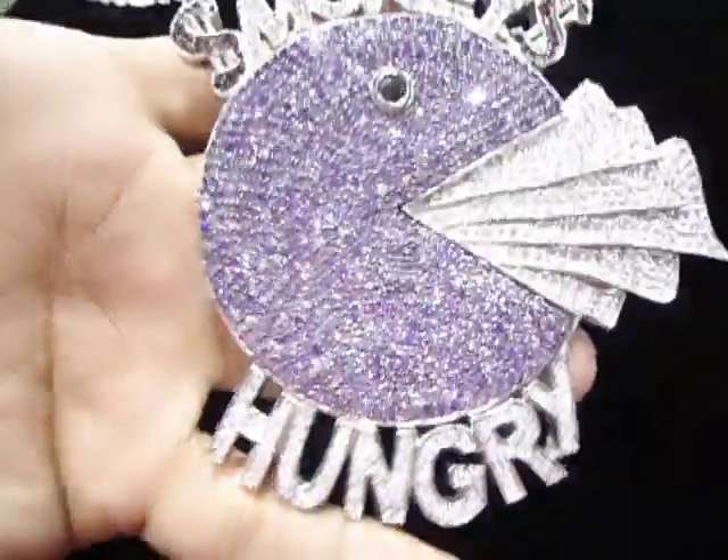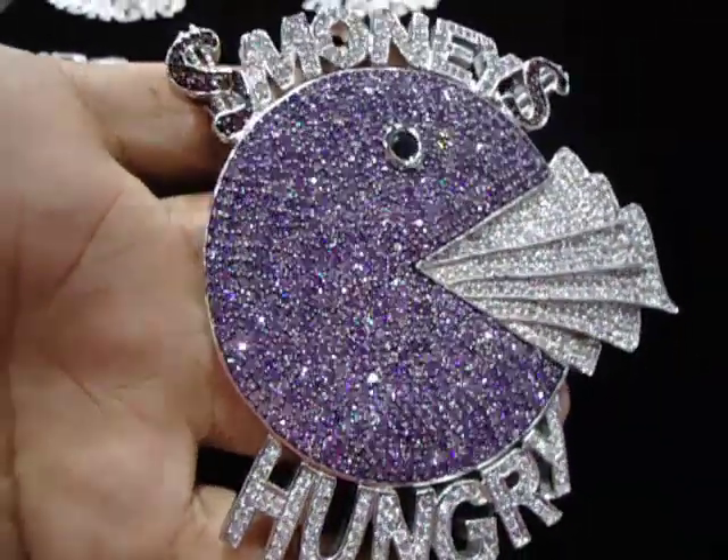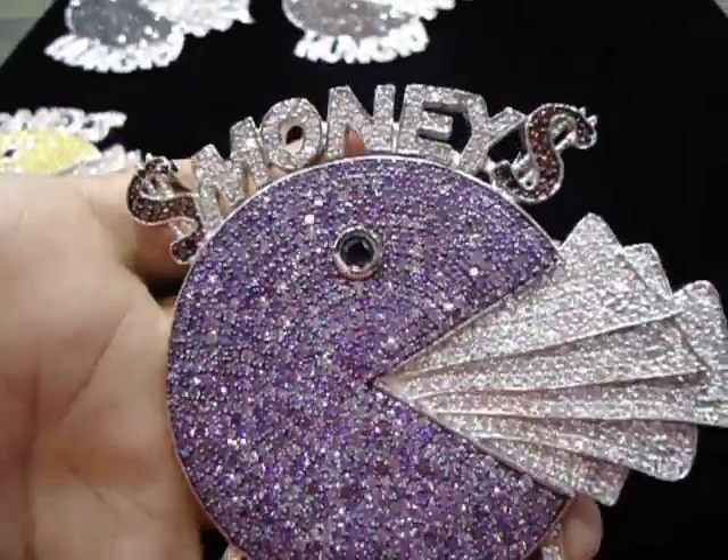Let me show you one more color. If you love purple — the purple with the red dollar.